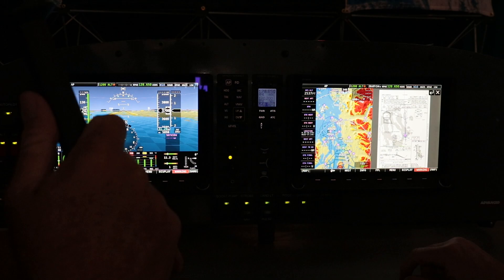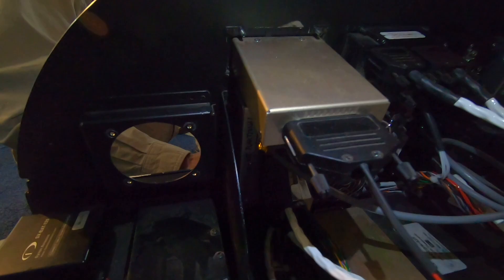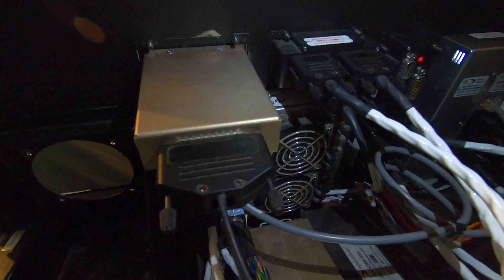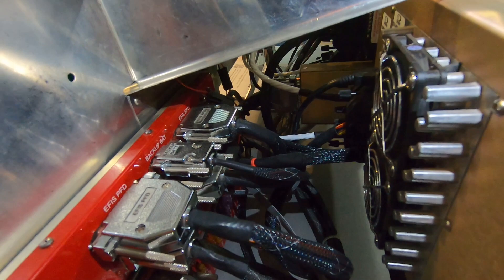This glass panel is all-inclusive — it includes your transponder, ADS-B, and everything in one space. That's absolutely right, including things that traditionally cost a whole lot more, such as autopilots. On a certified plane you can spend $20,000 easily on an autopilot, whereas we include it in the system itself.